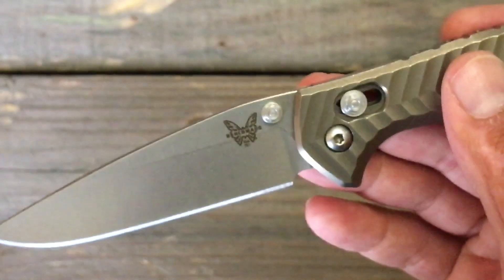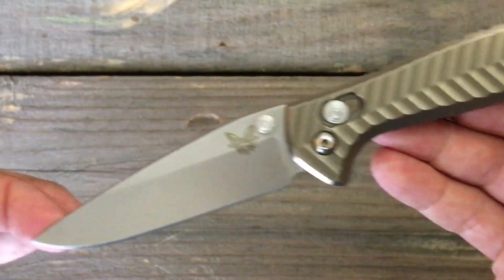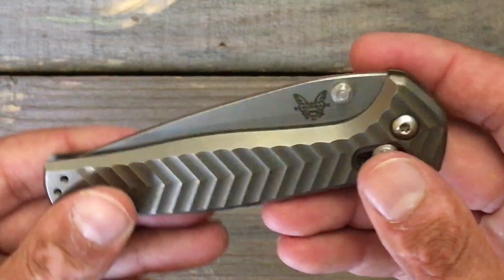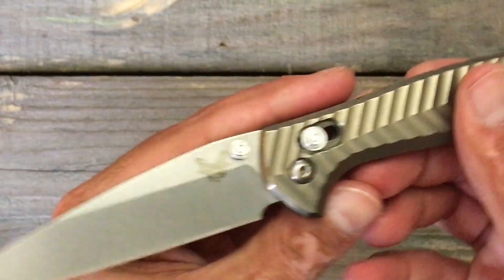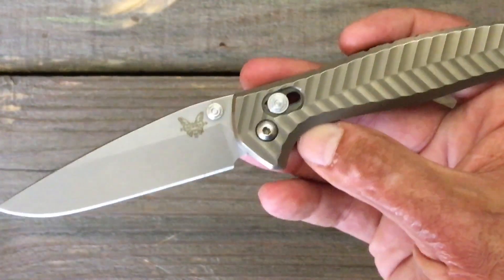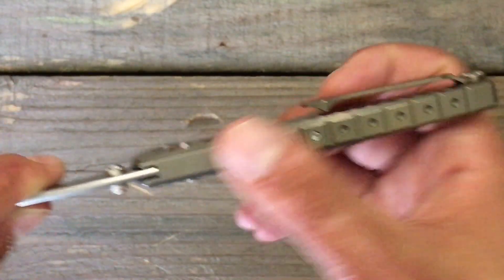What you have here is a nice drop point blade, just a classic blade shape, 20CV blade steel, beautiful crown spine — that's something that I really enjoy. And the big thing on this knife, what makes it so unique, besides looking cool as can be, is that it's an integral.